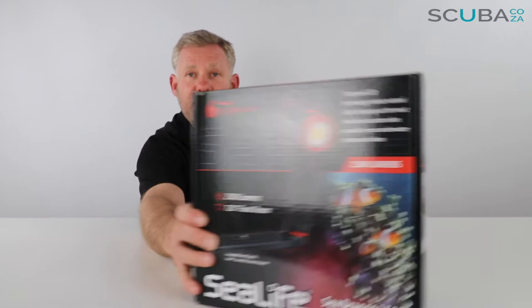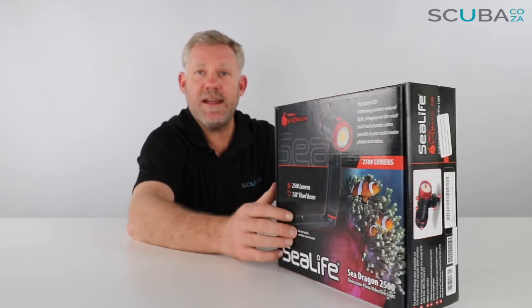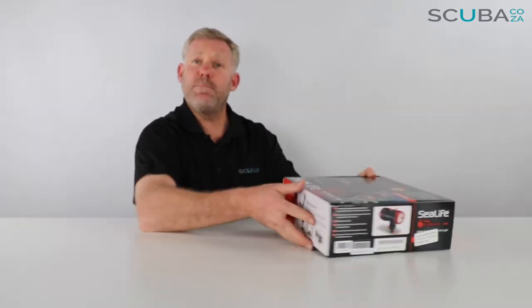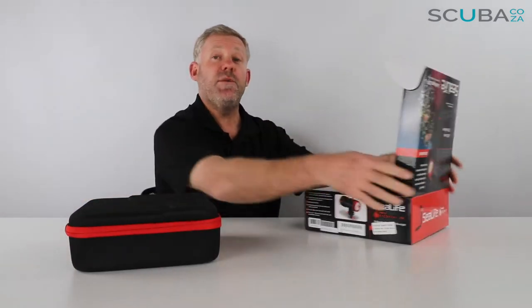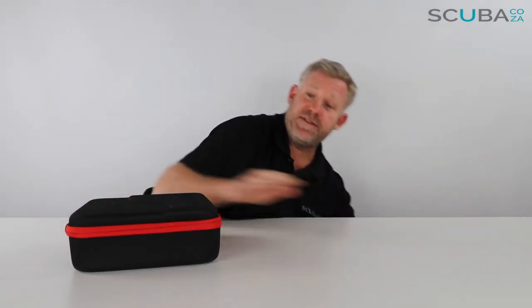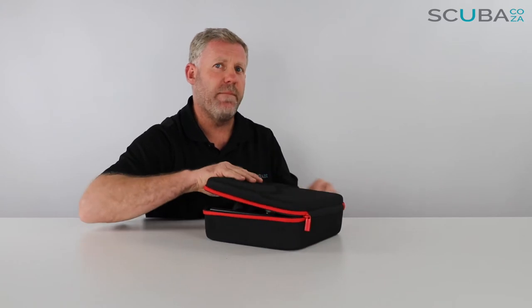First off, it comes in this really funky SeaLife box that tells you all about the features and has a few pictures of fish. One of the main benefits of this light as I'm unboxing it is that it is so bright that it brings out all the natural colors of the reef system itself, so if you are using it to take video, the colors are amazing.